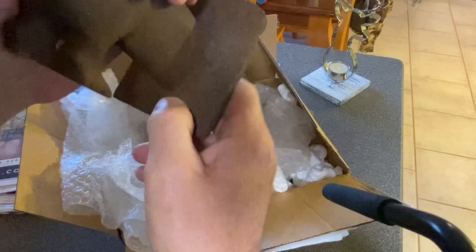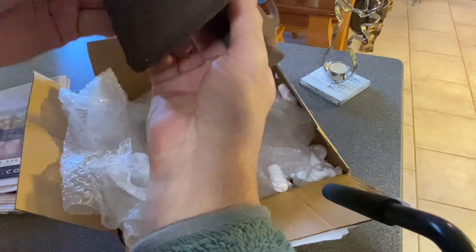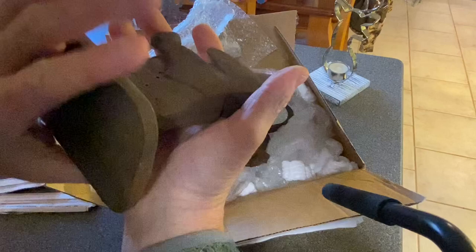What we're going to do today is try to clean this up a little bit. It's pretty cold but still in good shape. Seems like it's solid iron. The tail's still good, the ears are still good. Let's try to clean these up and get some of this rust off.